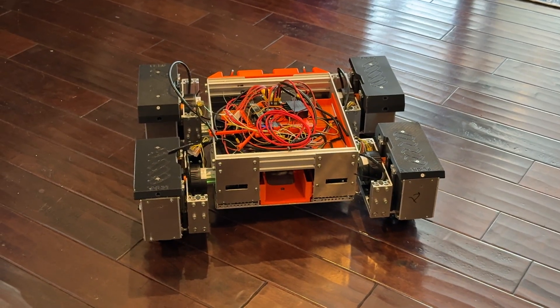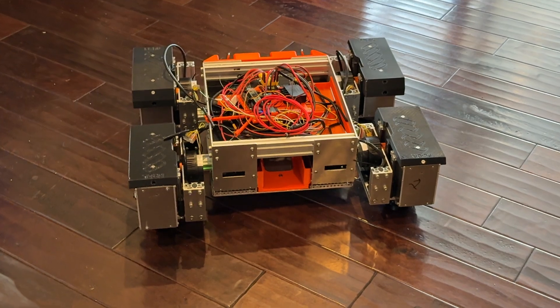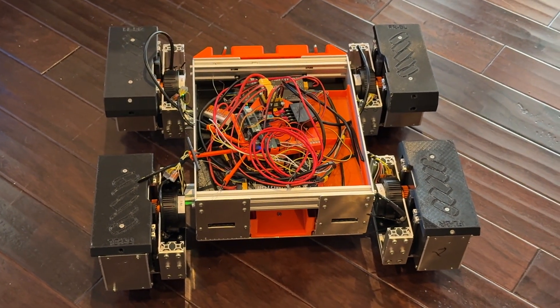This is the E2 Pro Drive. I'm using four R&D X68 motors that operate the lifts.